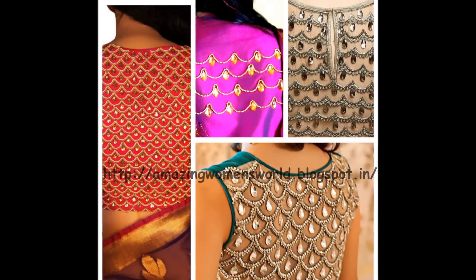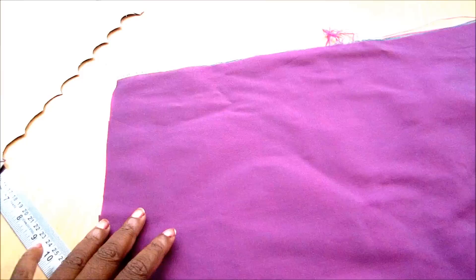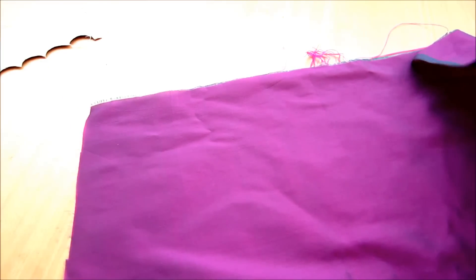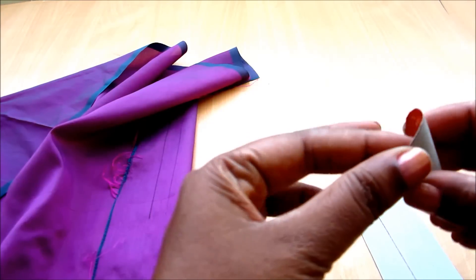Hi friends, welcome back to Amazing Women's World. In this video I have come up with a beautiful creation of designing fabrics. I'll be using this raw silk for designing. This type of designing can be done on saris, bags, blouses, lehenga blouses, crop tops, anarkali tops, and for the bodies of the kurti. Take any circle shape like this.